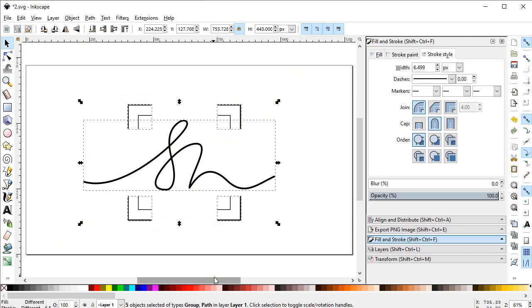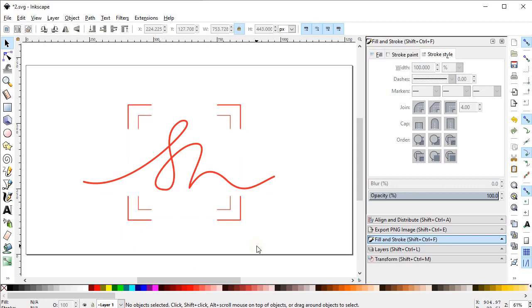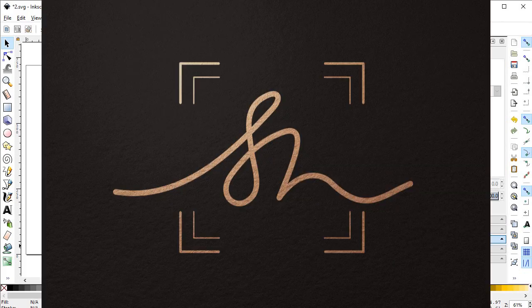Now we can change its color. This is our final signature logo in hand-drawn style. If this tutorial helped you in some way, please like and subscribe to the channel, and tell me in the comments what was the thing you liked most and what you liked least about the tutorial. Thanks for watching and have a nice day.